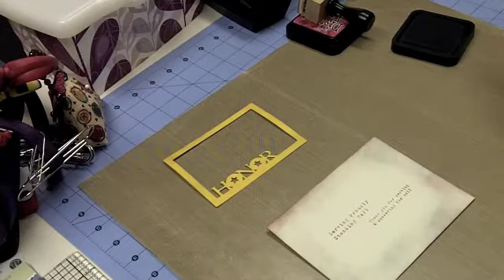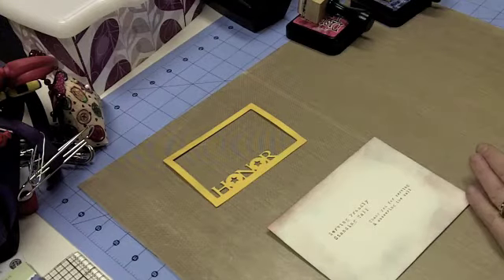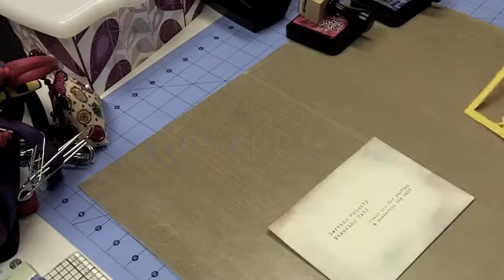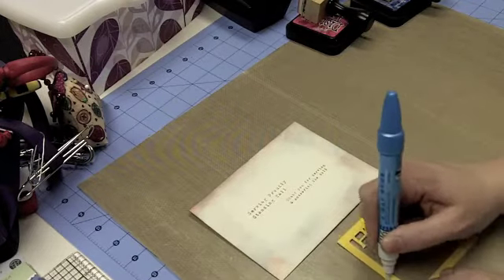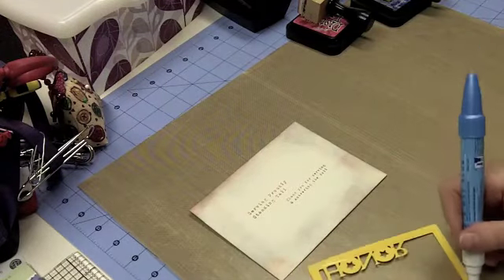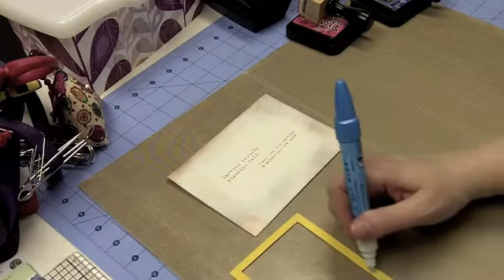That already looks better than just a plain envelope. Of course you couldn't do this completely like this if you were mailing it, because you would need a place to put your address. But for hand delivering it, or to send to Operation Right Home or any hero mail, you can do this and just add that extra dimension to your project.